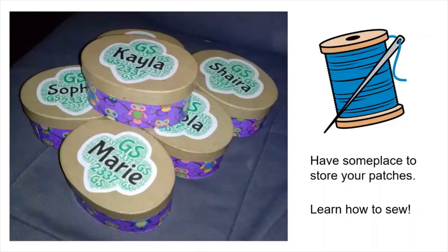And yes, you will have to learn how to sew. I recommend getting a thimble to use with those extra thick patches. So now it's time to gather your collection, get your sewing kit together, and have some fun with your patches.